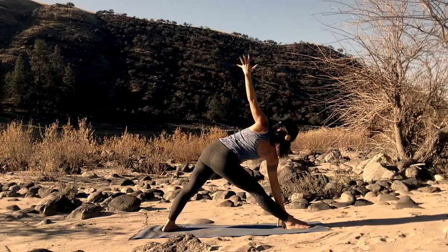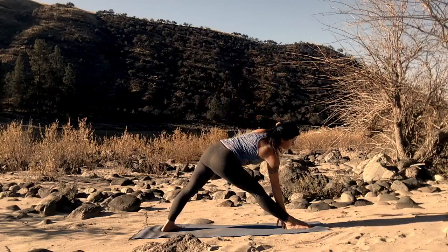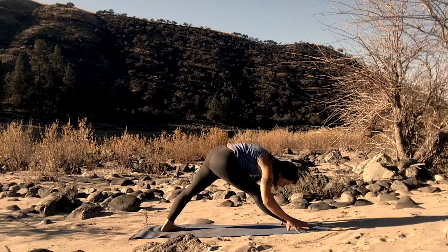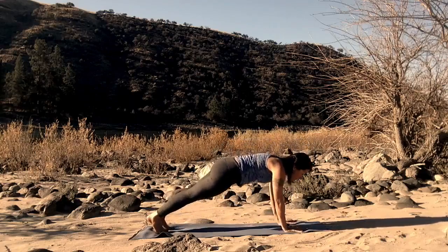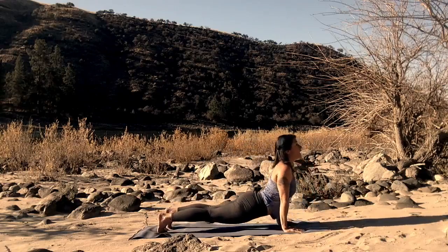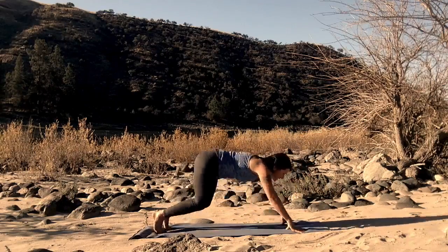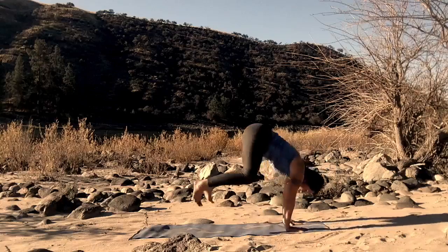Gaze skyward. Hands come down to your mat as you fold the heart, the belly, towards the straight front leg. Breathe into the back of the leg, the hamstring. Tug that belly button back towards the spine. And pivot that back foot. This time step back to plank pose. Drop down, chaturanga. Upward facing dog. From upward facing dog, reach back, plank pose. Hop to the top of your mat. Hop back. Hop to the top. And hop back.